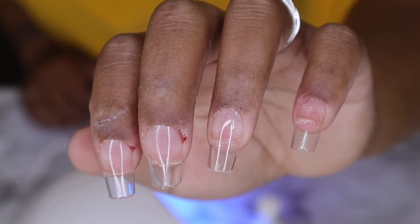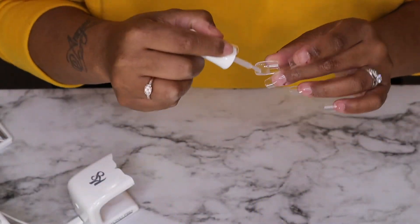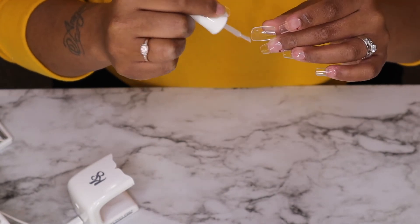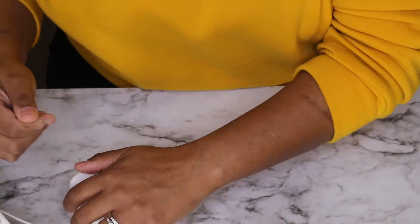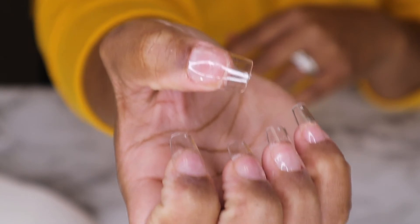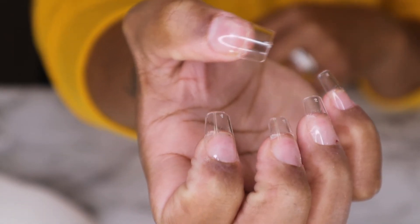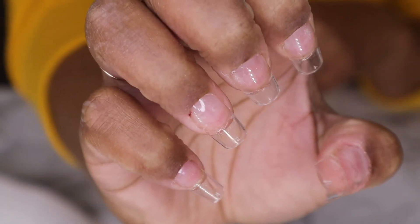Don't pay my cuticles any mind — they are just a wreck, but they're doing much better now. I just think they look so beautiful. Then I'm going to apply my thumb last; I always do my thumbs last so that way I can have a good grip on the nail. Here is the right hand with all of the nails on — you know, just being clear, but I am going to polish them later on.